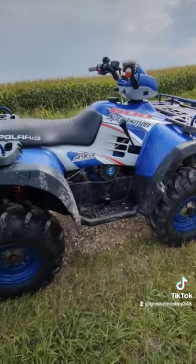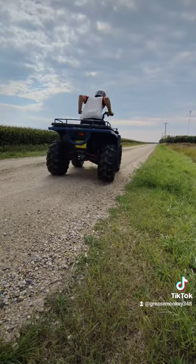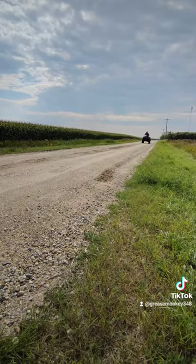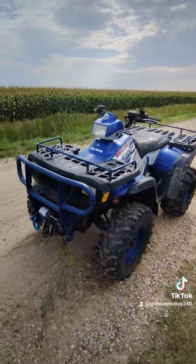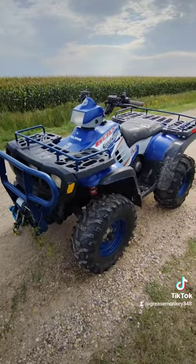Let's do a high speed test. It is a pretty good machine. Can't wait to go riding on the trails.